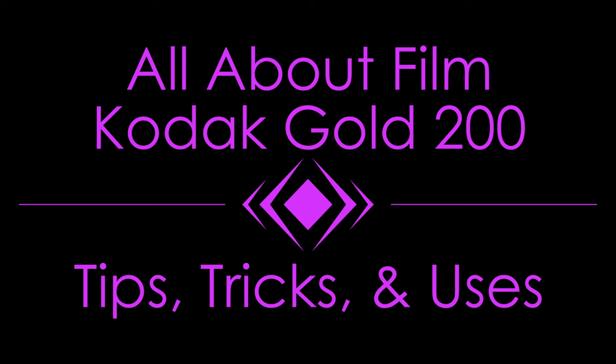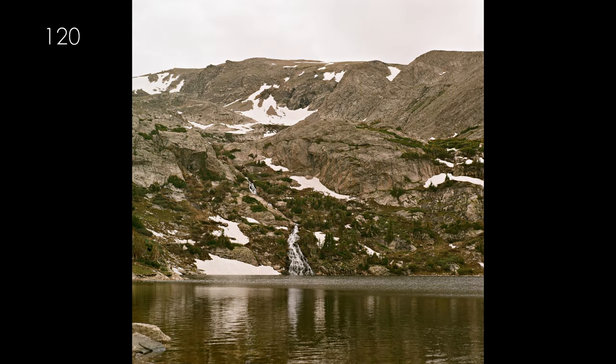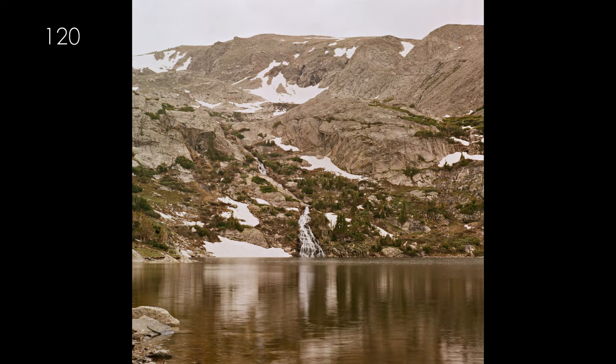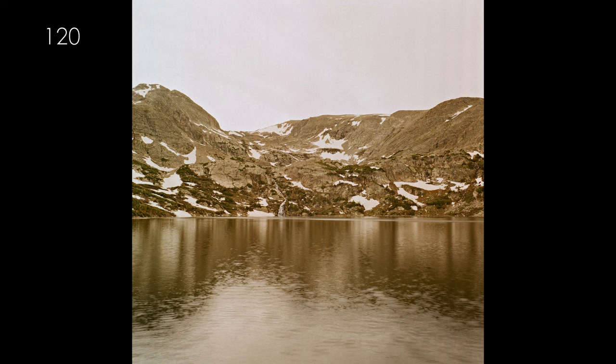The recommended rating for this film is 200, however this film is tolerant to a stop or maybe a stop and a half in either direction. As a test, I took two photos at proper exposure and two that were two stops over, and these four images I'm showing now display those. The overshots have a strong red magenta cast. In theory, a cool tone green filter could help prevent this and allow some intentional overexposure.